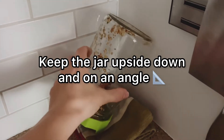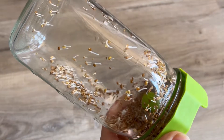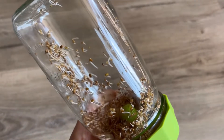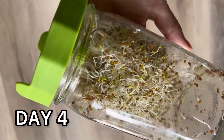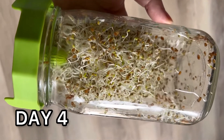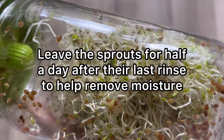Repeat the rinse-and-drain process two times every single day. Keep the jar upside down and on an angle so it drains properly — you can get a little stand rack from Amazon to make that easier. Here's a look at the sprouts on day one, day two where they're really coming in, day three with major progress and visible length, and day four where you can really see the green starting to show and how much they've grown.